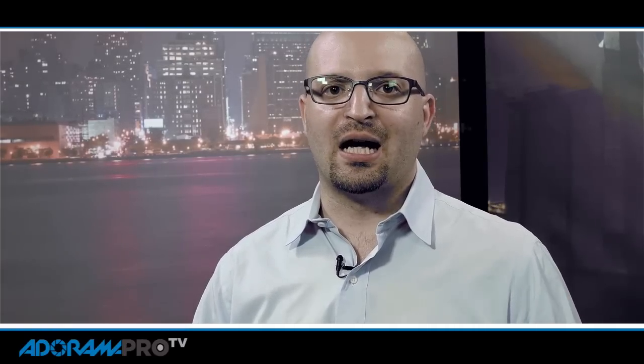You can shoot Cinema DNG on the Blackmagic cameras, or C-Log on the Canon cameras, and the list goes on and on. But the reality is if you shoot raw, you're going to have the most latitude. It will be like a raw photograph and you'll have the most control over the image.